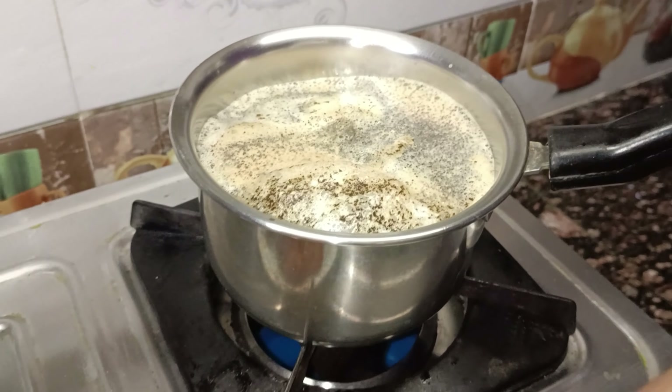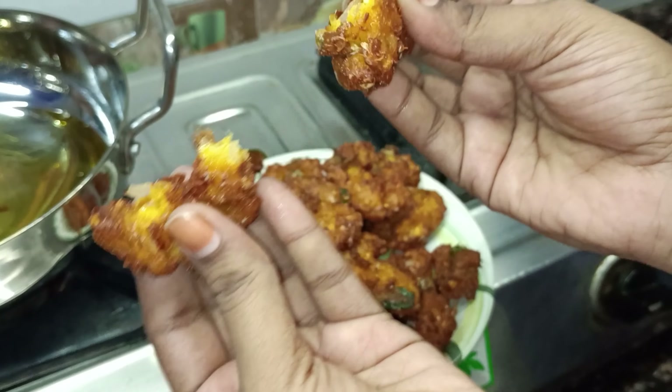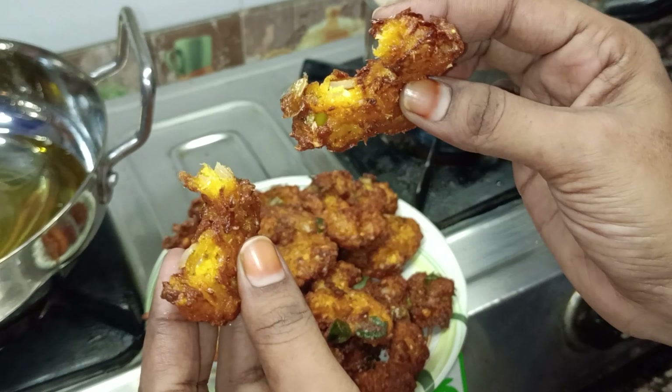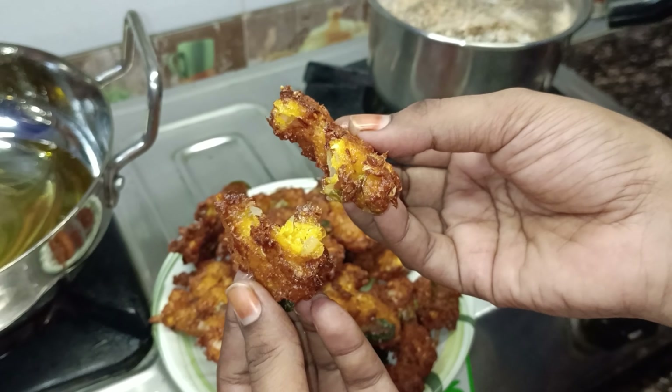Let's try the tea. This is an evening time snack. We have got a lot of tea. Wow, it's so good. Please try it and tell us about it.